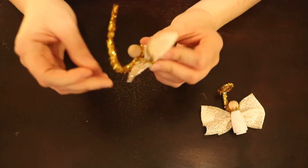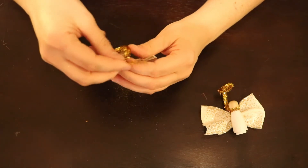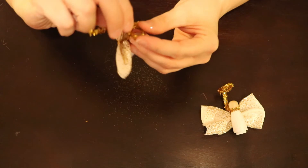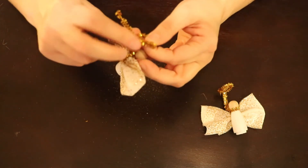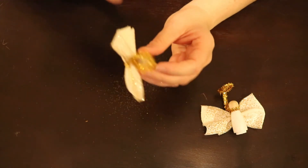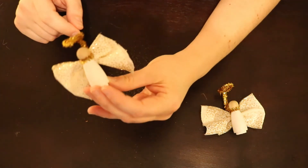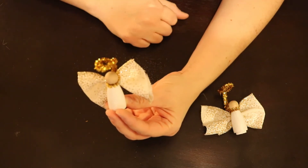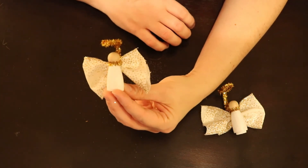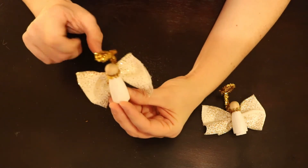Then bend the pipe cleaner over her head and shape it as best you can into a halo. The halo is sturdy enough that you can put an ornament hook at the corner. So now you have a little angel with her halo. If you're more artistic, you're welcome to draw a face on your angel — I'd recommend waiting until this point to do that. If you're really artistic, you can try drawing arms or other decoration on her too.